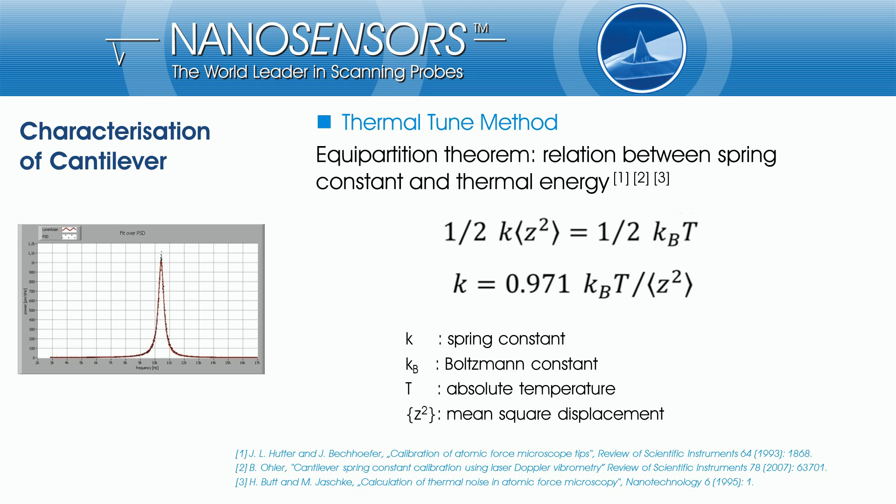The equipartition theory describes the relationship between the thermal energy and the spring constant of the cantilever. That means if you measure the thermal vibration, you can calculate the spring constant. Due to the fact that the oscillation energy of a cantilever is split into different bending modes, the formula has to be corrected by a factor for the fundamental resonance bending mode.